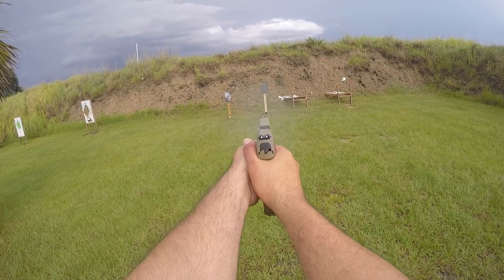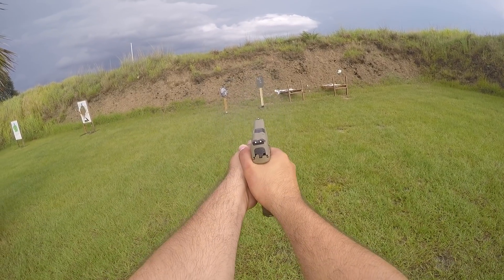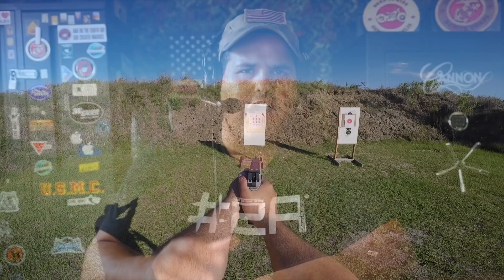We're talking about getting into a place where we can practice our draw, engage a target, multiple targets — one on the left, one on the right — going back from one target to another. We're talking about doing double taps, drills where you shoot two to the chest and one to the head — things like that. Steel targets are fantastic for this.